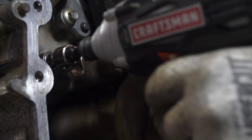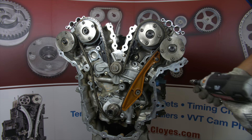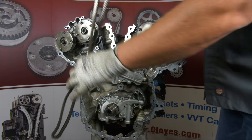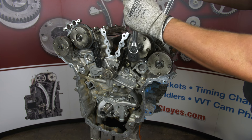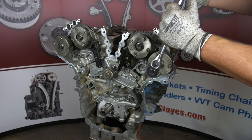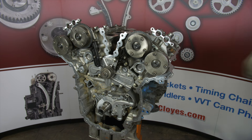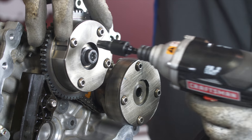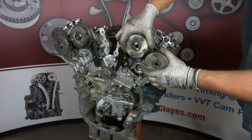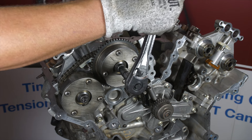Now remove the primary timing chain tensioner and the tensioner arm. Next, on the left bank, remove the lower primary chain guide, then the primary chain, and the crankshaft sprocket. Now we are ready to remove the camshaft phasers and the secondary chains. Use the hex features on the camshafts to hold the shafts while breaking the bolts loose. Our phaser bolts require a T55 internal torque socket and we are using an inch and a sixteenth wrench on the cam hex features. Please note that these phaser bolts are torqued to yield and Ford recommends replacement after each installation. Once both phaser bolts are removed, the two camshaft phasers and secondary chain on each bank will come off together as an assembly.